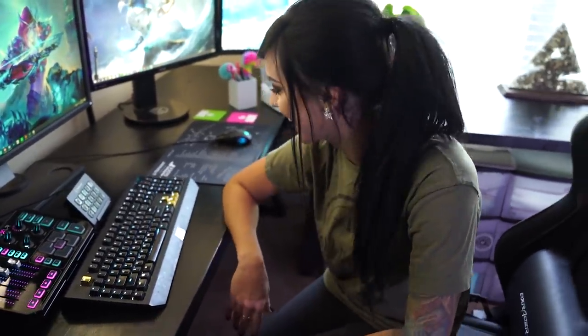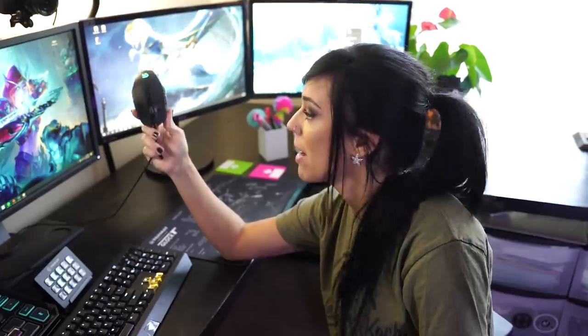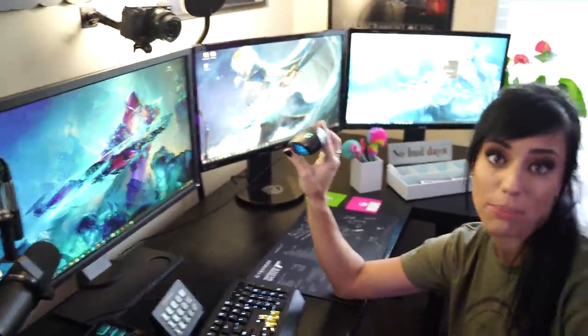My mouse — I highly recommend this one because I've thrown it at my monitor, which cracked the monitor, and my mouse is still in tip-top shape.